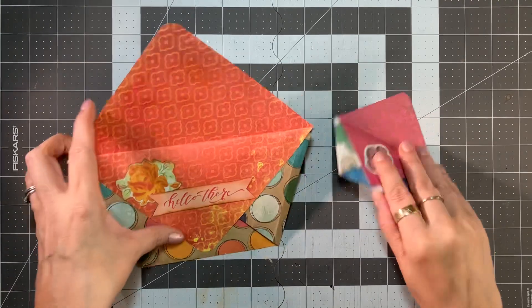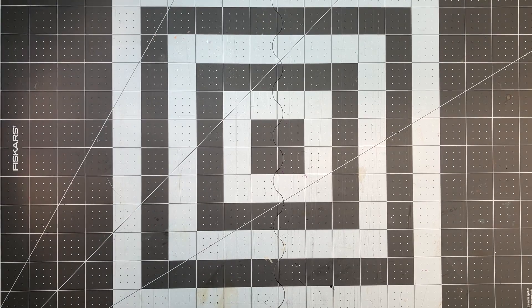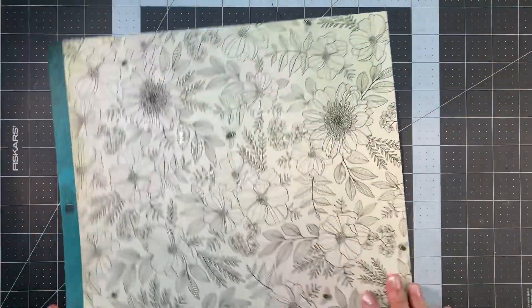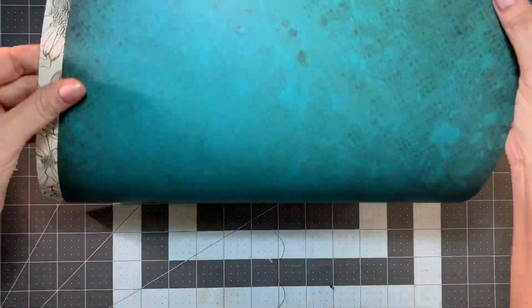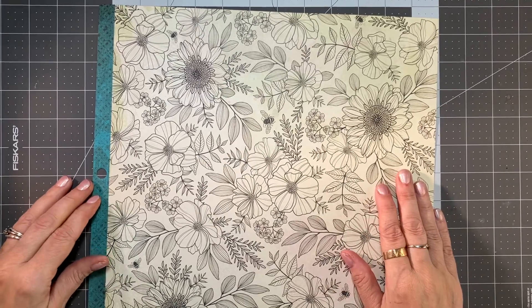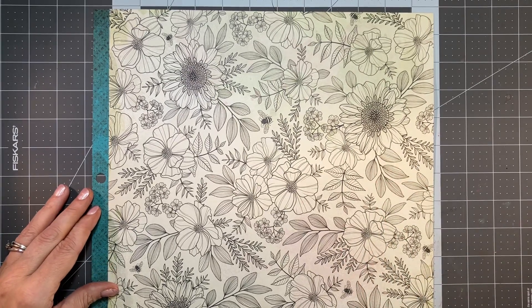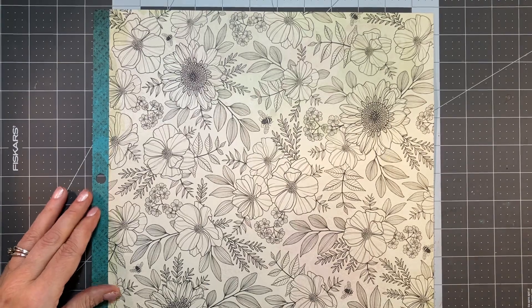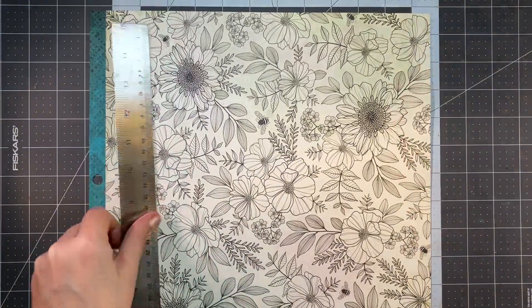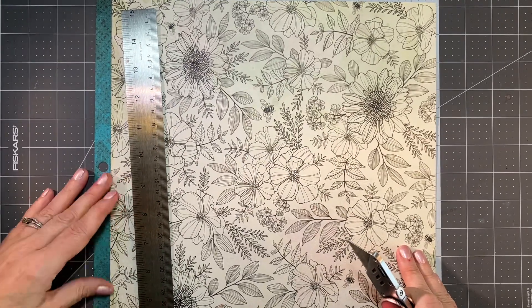First of all, let's set these aside. It's best if you use double-sided paper to get the effect that you want. I picked this paper out for our journal — it's teal on one side and flowers on the other. You can make them any size you want; we're going to make a six by six inch one so it'll fit into the journal.